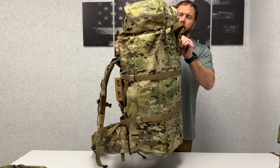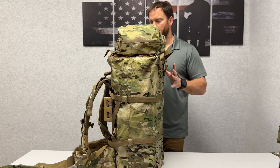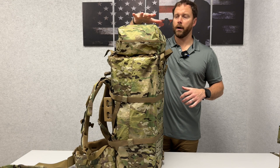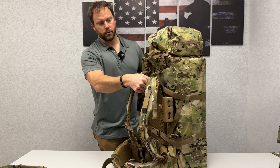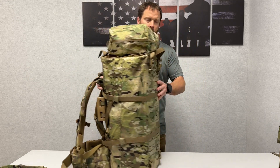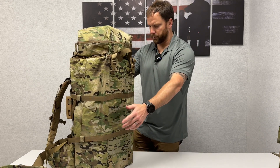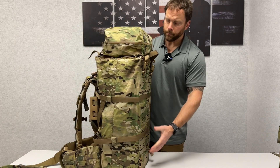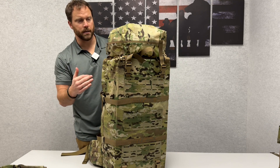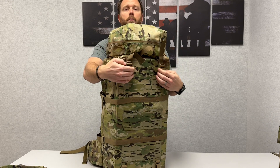As you can see, it's a significantly larger bag, still extremely lightweight, but holds a lot of volume of medical supplies. You've got the top head pouch right here, and this can be mounted onto a Mission Ranch frame or other military-style frame. On the outside you've got MOLLE running down the front and at the bottom, buckle attachments. There are also some small pouches up top to stash things. This head pouch is completely removable.